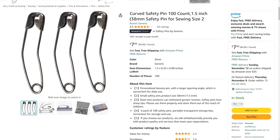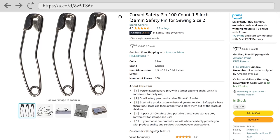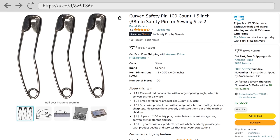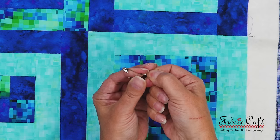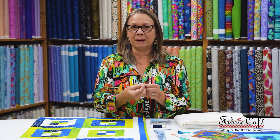Now let's talk about safety pins. I usually get a larger safety pin and we're going to use this to hold our quilt sandwich. When I say quilt sandwich, I mean our quilt top, our batting, and our backing. We're going to put those together with those safety pins. I like a bigger one because it's just easier to manage. I like a curved safety pin — the curved safety pin is going to make it a little bit easier to get through all those layers and then clip it.